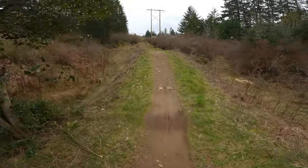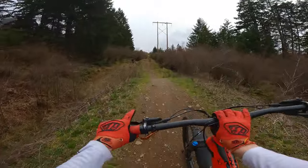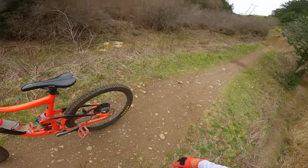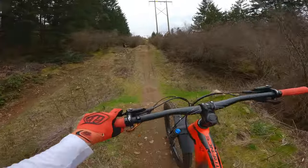I think we just dialed it in a bit. This one — the landing is kind of weird, I don't know where it is. If you want to go first to the next one so I can see where you land — yeah, that'd be great.